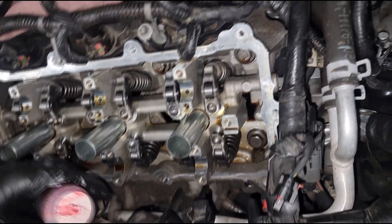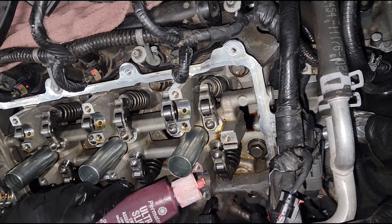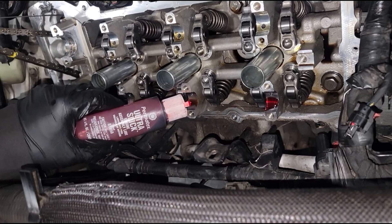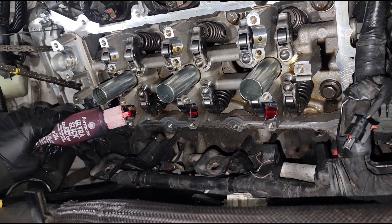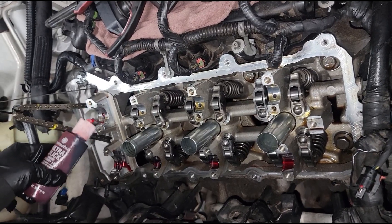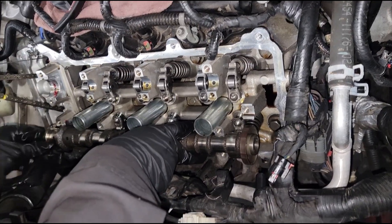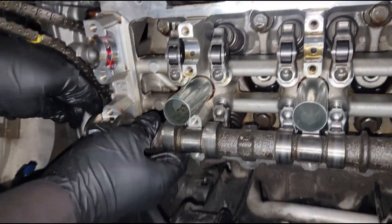Put assembly lube on every journal - that's where the camshaft is gonna sit. As soon as we fire the engine up these parts are gonna start rolling, and the oil pump is not quick enough to get oil up that fast, so we want to already be lubricated. Let's do the exhaust first - go ahead and put the cam on. Try to turn it to where that dot is - remember the dot we saw - because we've got to put the phasers back on it.